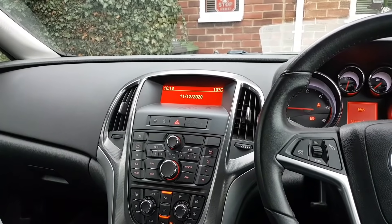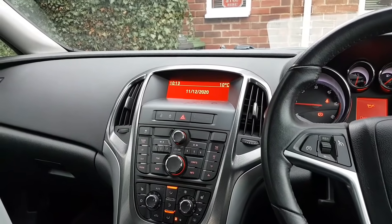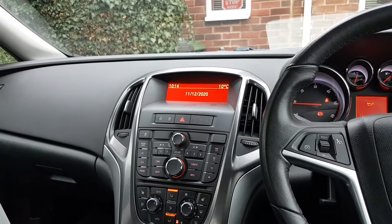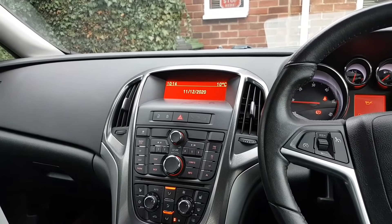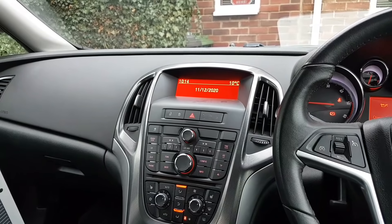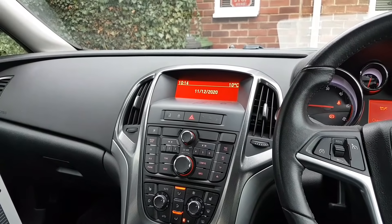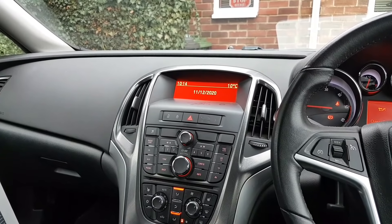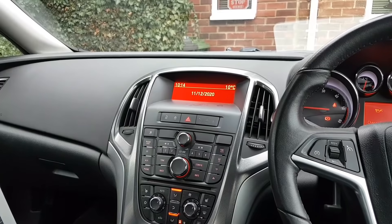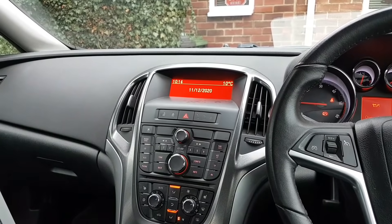I reset the adaptations and the car carried on driving pretty much the same - I didn't feel any real difference. The problem was a little intermittent anyway. At this point I couldn't really see anything wrong with the car, so I rang the garage and asked them to explain exactly what the problem was. I got a bit more information - all they had done was an oil change on the gearbox, nothing else.